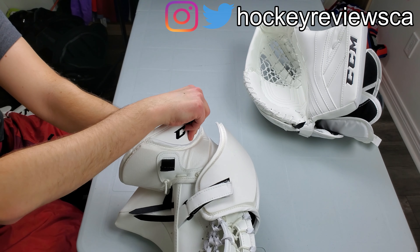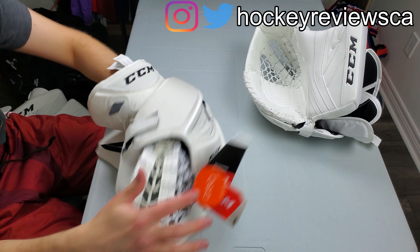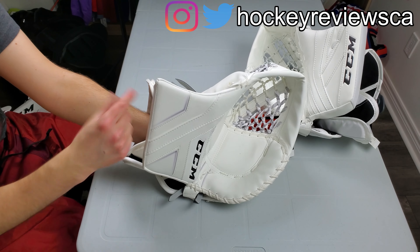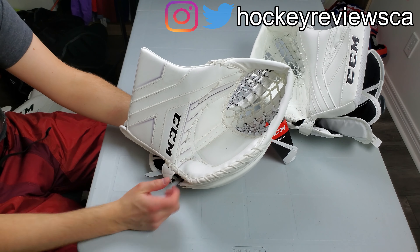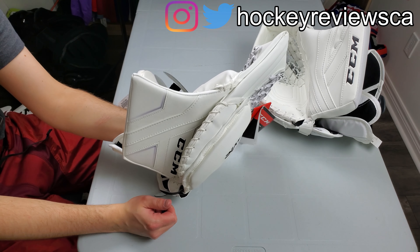Hi, I'm Matt from HawksReviews.ca and this is the CCM Axis Catching Glove Initial Review, Feature Review, Snapshot Review, and comparing it to the CCM Premier 2.9 catch glove.